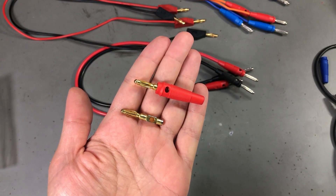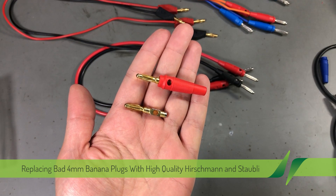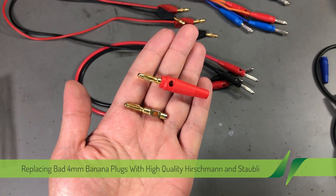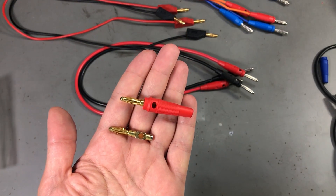Welcome to a new vlog. This is a weekend video and as usual weekend videos are shorter than the ones I post on Tuesdays, but today we're going to be talking about 4mm banana connectors and test leads that I use on the bench.